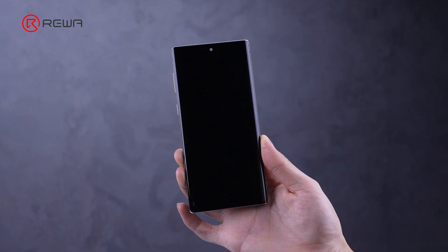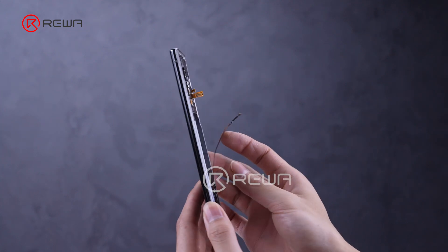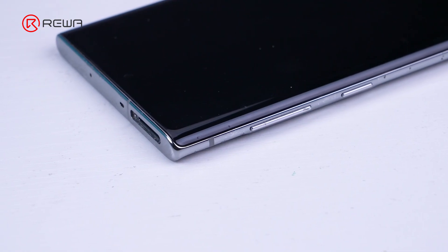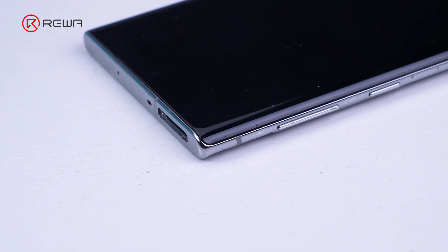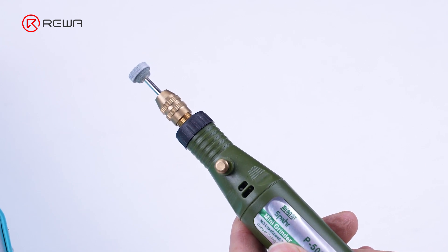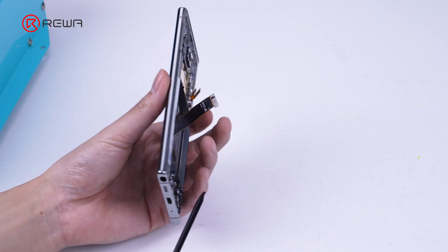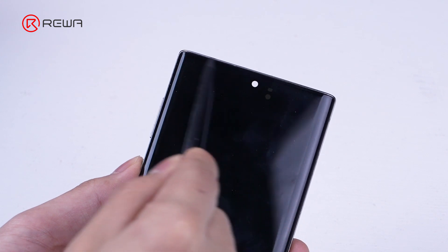After dismantling all parts, we proceed with the separation operation. The glass, AMOLED, and frame of the curved screen are bonded to each other, requiring two separations for the glass refurbishment. Firstly, separate the glass and AMOLED. Create notches on the screen to enter the cutting wire to separate the glass. Due to the screen flex cable at one end of the phone charging port, we will only polish two notches on one end of the camera to avoid screen damage.